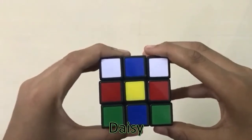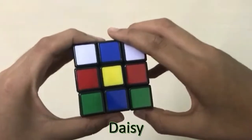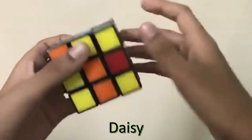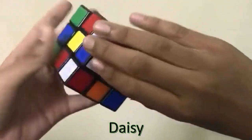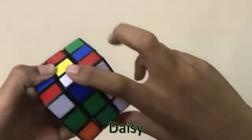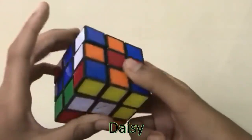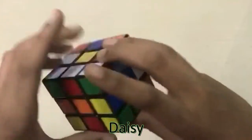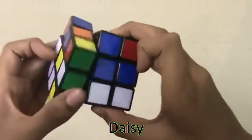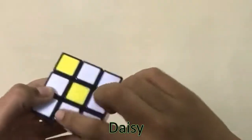There are three steps to solve the first layer. The first step is the daisy. In the center it should be yellow and the middle pieces should be white. Here is a middle piece — you turn it and turn it up. Here is another middle piece, you turn it up. Here is another one, turn it 180 degrees, then up. Here is the last one — you turn it to the right side and turn it up. Now you have the daisy.